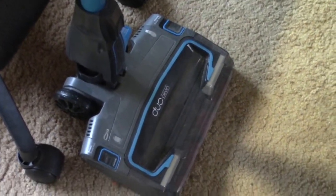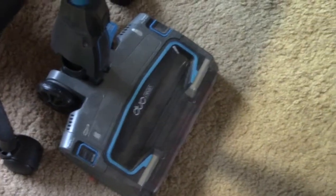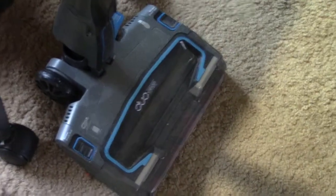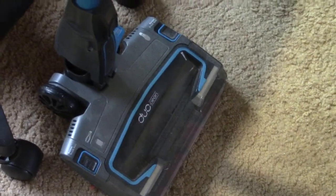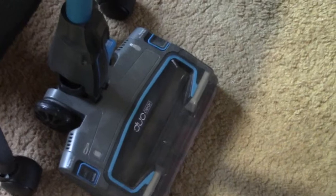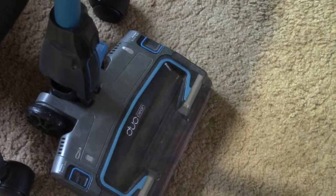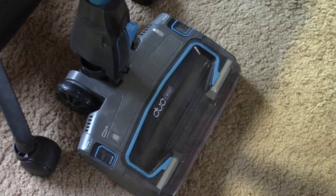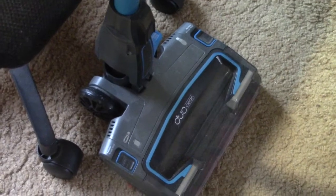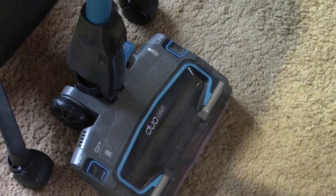That's not all. After vacuuming, when the time comes to turn it off, that's when the fun — or rather the trouble — starts. As soon as you turn the motor off or stop it working, the stuff that has collected in the head — this part here — doesn't get drawn up into the dirt container. As soon as you turn it off, it dumps all the rubbish back onto the floor. This has happened every single time I've used this machine.